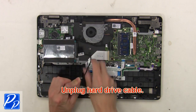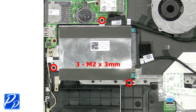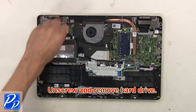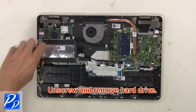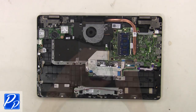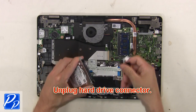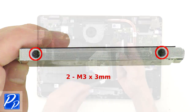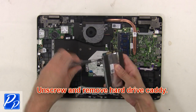Next unplug hard drive cable. Then unscrew and remove hard drive. Now unplug hard drive connector. Then unscrew and remove hard drive caddy.